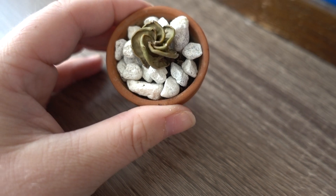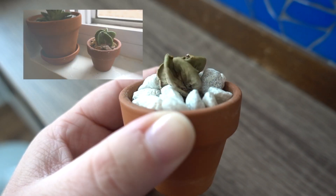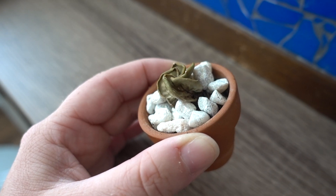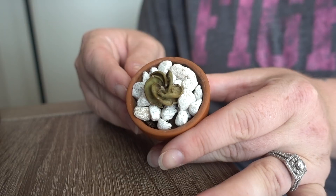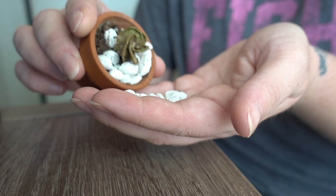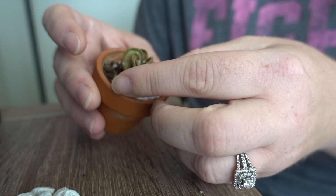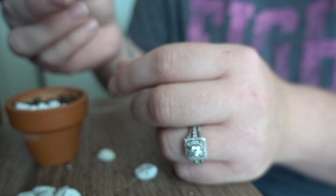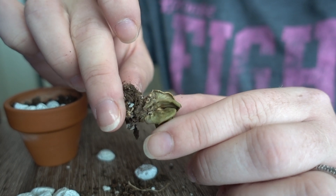There she is. She looks so sad — still holding her shape, but look at how shriveled and unhappy she looks. I'm just going to deconstruct this right here so we can see what's going on in there. Let's take these rocks off the top and wiggle it on out. As you can see, it's quite shriveled up.